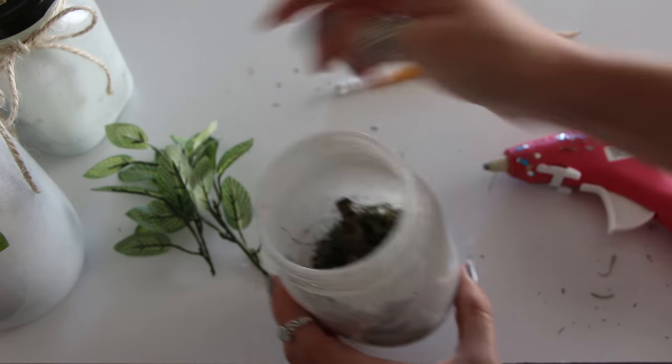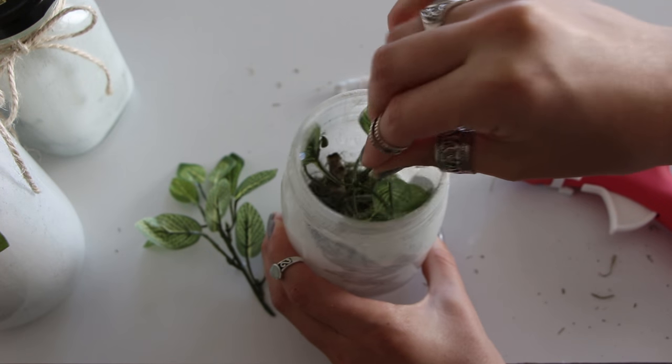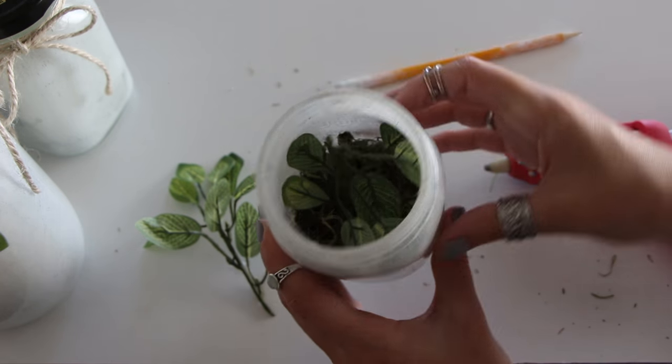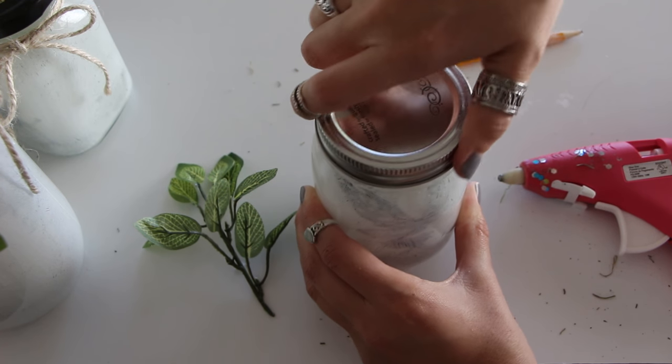If you want some extra shadows besides the fairy, take one of your pieces of ivy and push it down into the jar. The leaves will press up against the side of the jar and create shadows of leaves.